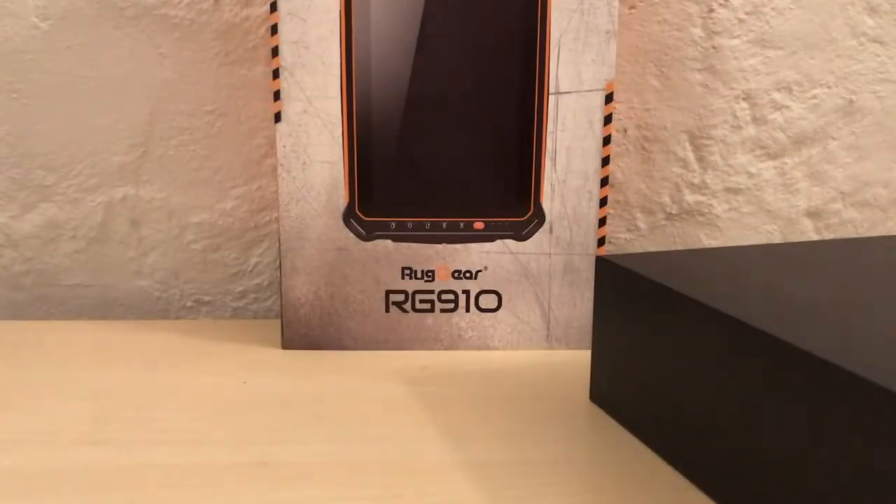Hi everyone, thanks for tuning in to the Phone Trader YouTube channel. Today we're going to be looking at the Ruggear RG910, the eagerly anticipated replacement for the RG900 which came out 18 months ago or so. We're just going to do a real basic unboxing video today.